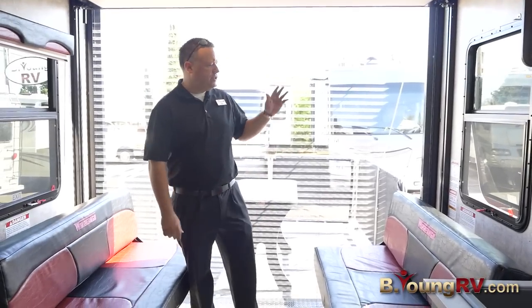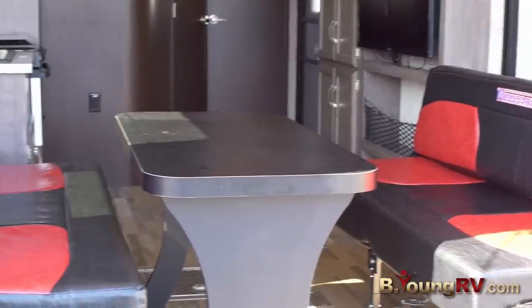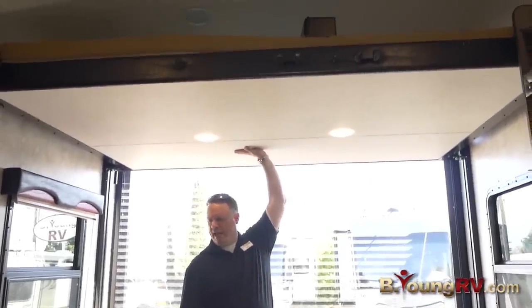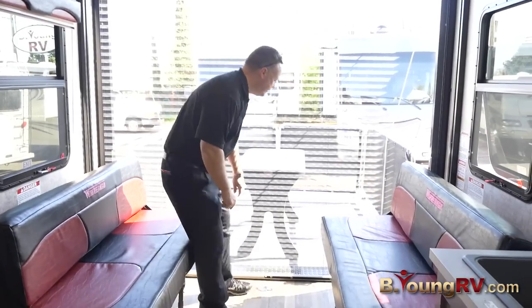Here we are in the back of the coach — one of my favorite parts. This is the dining area. You bring the table in and put it down here. This is the drop-down queen size bed, and these turn into a bed as well. This is one of the coolest screens I've seen.